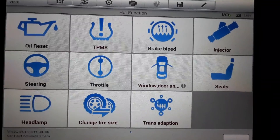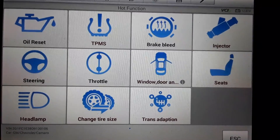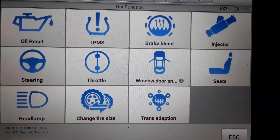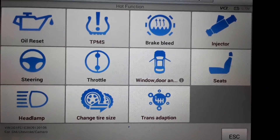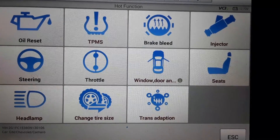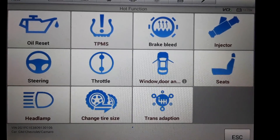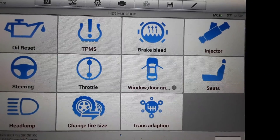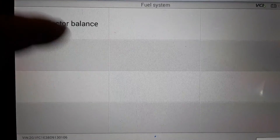Before I do that, I want to exhaust all other possibilities, so I'm going to do an injector balance test. I thought I'd show you how this Autel scanner does an injector balance on these Camaros — and it's probably similar on a lot of other direct injected engines. I've already got the scanner pulled up on a 2013 Camaro with the V6. I'm going to click Fuel System > Fuel Injector Balance.